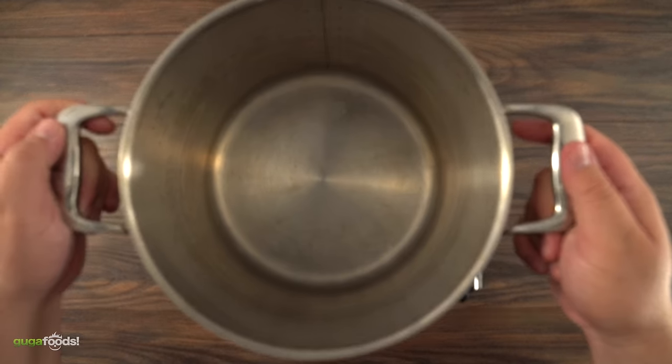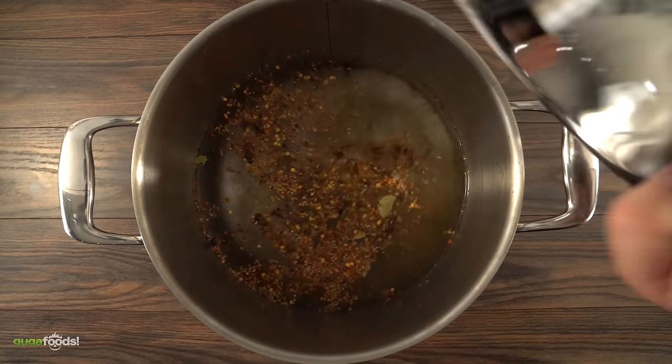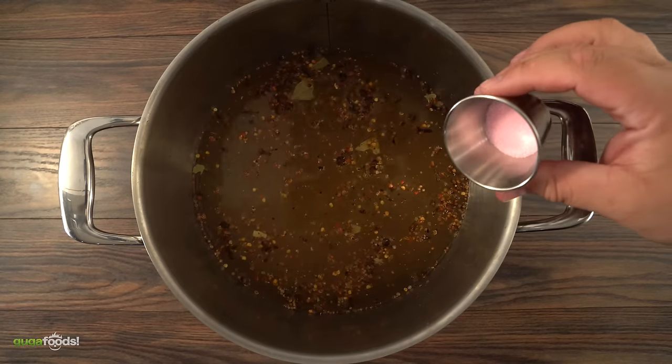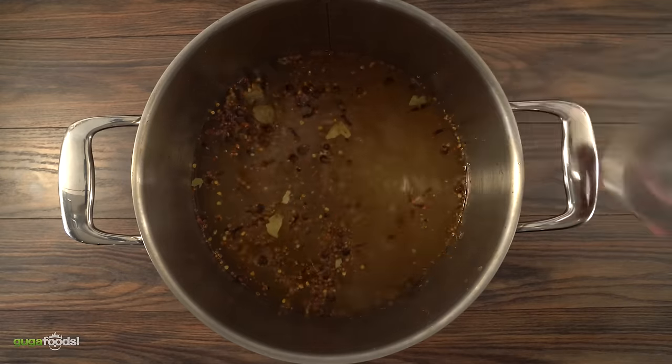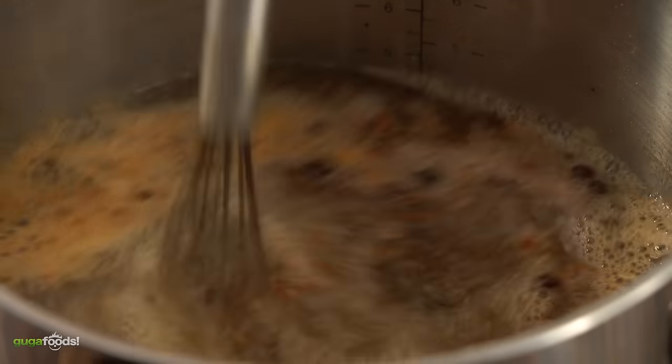In a large pot I threw in a gallon of water, my pickling spices, followed by some salt, granulated sugar, and finished it off with curing pink salt. Now mix it well and bring it to a boil. As soon as it starts boiling, remove it from the heat.